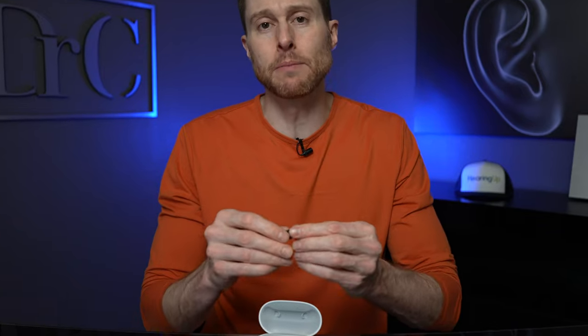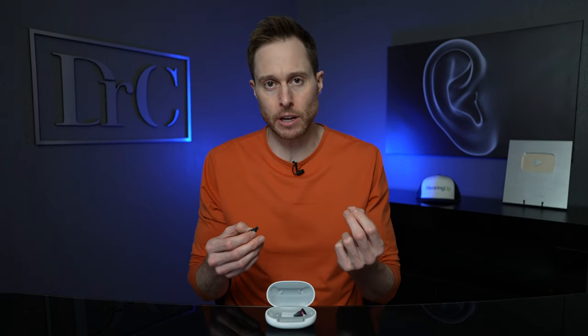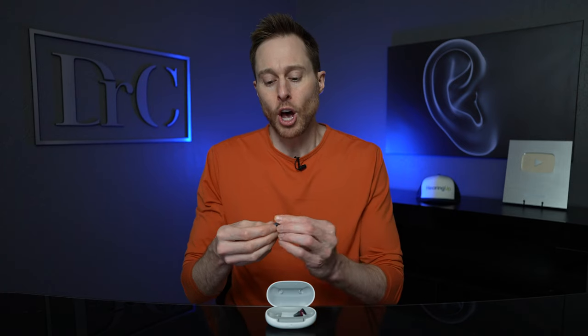Now I want to talk a little bit more about the sleeves and domes that you can use on the tips of these hearing aids. Signia decided to move on from their click domes on these hearing aids. I wasn't a huge fan of the click domes because they were very hard to get on and off for individuals who did not have good finger dexterity, which made it very difficult to change the wax trap inside of the tip. But honestly, I kind of missed the click domes on the Signia Silk devices because you want a dome that will definitely stay on the tip of this hearing aid so it doesn't get stuck inside of your ear.